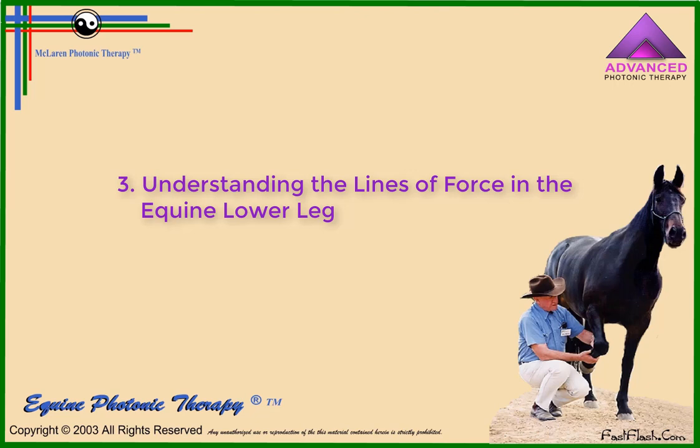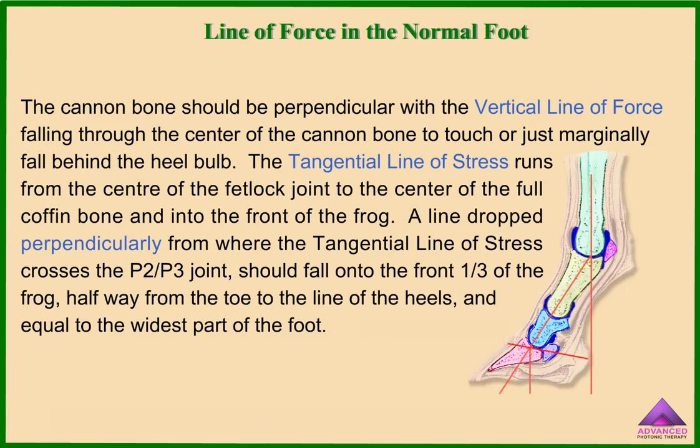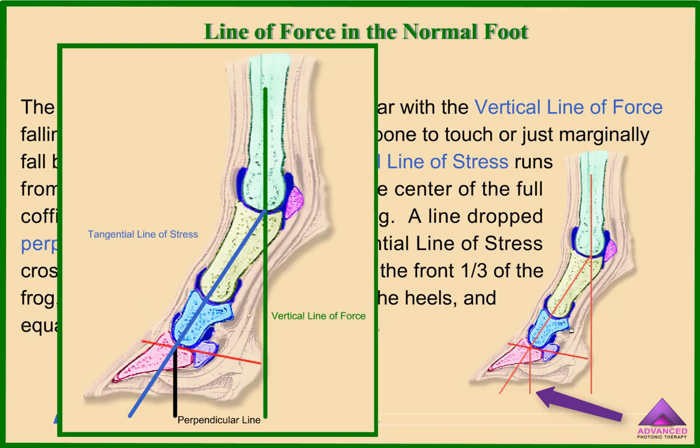Understanding the lines of force in the equine lower leg. The cannon bone should be perpendicular, with the vertical line of force falling through the center of the cannon bone to touch or just marginally fall behind the heel bulb. The tangential line of stress runs from the center of the fetlock joint to the center of the full coffin bone and into the front of the frog. A line dropped perpendicularly from where the tangential line of stress crosses the P2-P3 joint should fall onto the front one-third of the frog, halfway from the toe to the line of the heels and equal to the widest part of the foot.